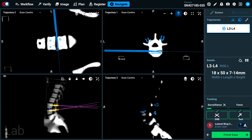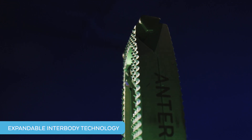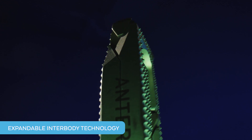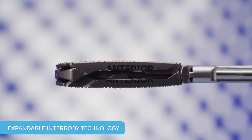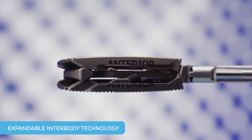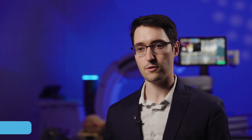The next key component of Excelsius Prone Lateral is expandable technology. When using expandable technology, the implant is inserted at a reduced height to help maintain integrity of the end plates and reduce impaction forces. In combination with the backstop bolster on the patient positioning system, the Excelsius Prone Lateral Surgical Solution provides excellent capability to minimize patient movement.